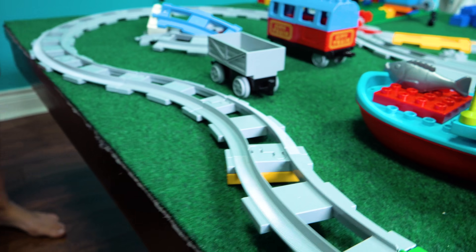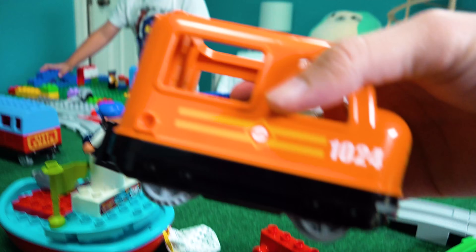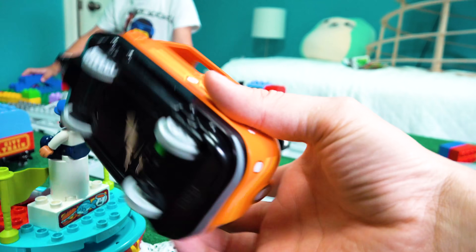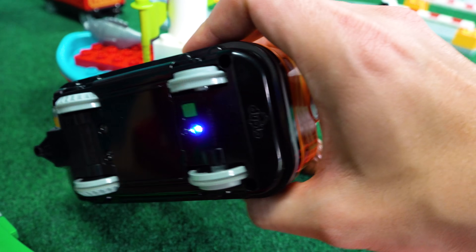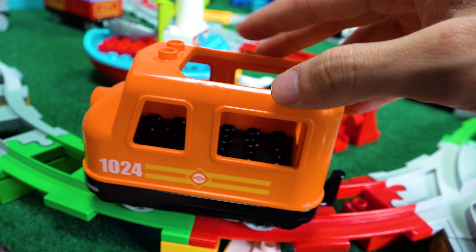I think it'll go. Guys, it's short tracks for Lego. Done. So guys, is this the one that has a motor in it? Yep, it is. Let's see if it still works. How does it work? You press the button — the little light comes on. And then you just give it a gentle push.